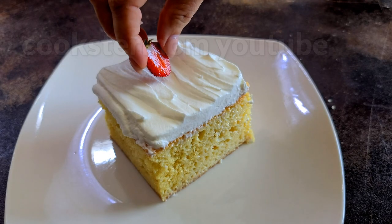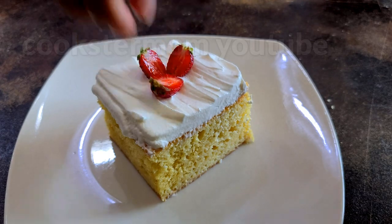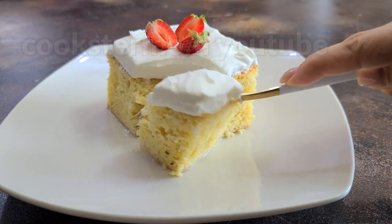Super easy, incredibly delicious, moist and soft. Write comments if you have any questions, and compliments are allowed. Thank you.